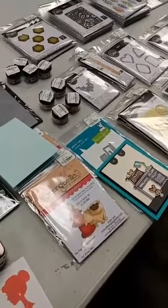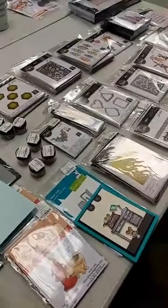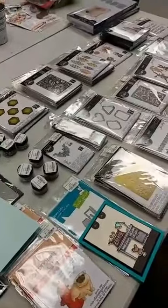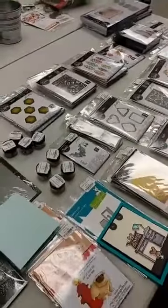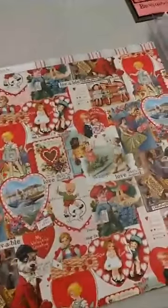Hey everyone, it's Jen at Ink Paper Rubber. I am back again. As I mentioned earlier, we got more new things in today and I want to share it with you, especially because we got the new Tim Holtz Chapter 1 release from Sizzix with dies and embossing folders and other fun things. We also got some other goodies in. I'm going to start off with those and show you what we got there.